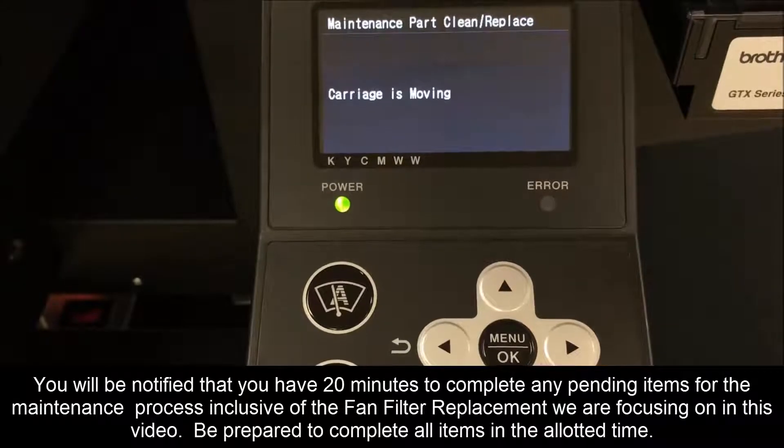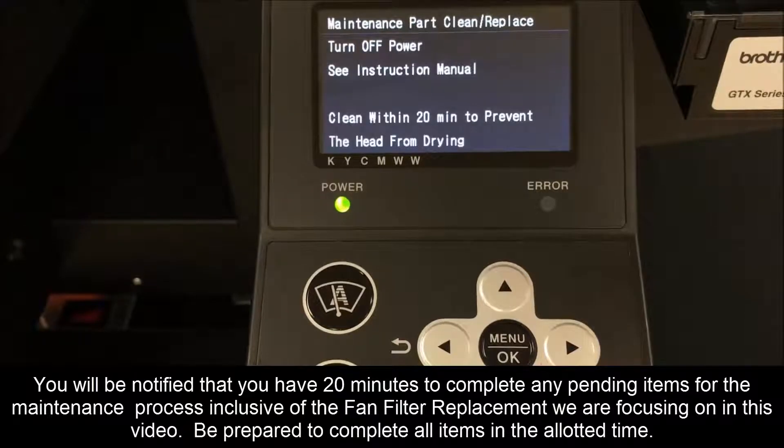You will be notified that you have 20 minutes to complete any pending items for the maintenance process, inclusive of the fan filter replacement we are focusing on in this video. Be prepared to complete all items in the allotted time.